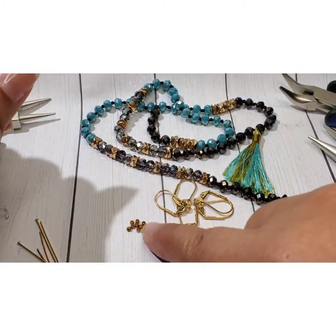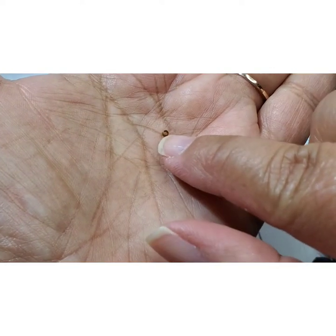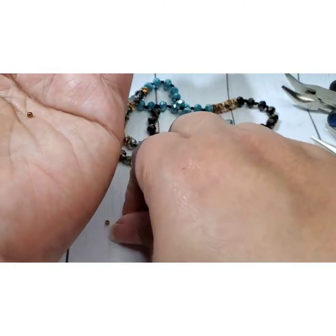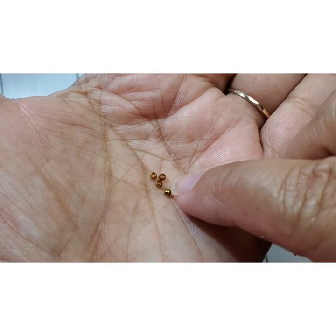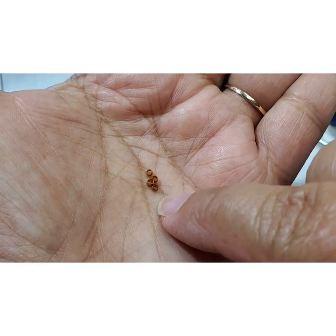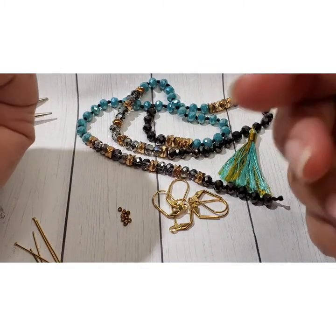These are actually crimp beads. In my last video I used a copper crimp bead, and these ones are gold plated so they have kind of a brassy look to them. These are just little two-millimeter crimp beads with, I believe, a one-millimeter hole. When you buy crimp beads you buy them based on their outside size as well as their inside diameter. Most packages will say on there — I order mine online through Fire Mountain Gems and it says specifically what the size is.